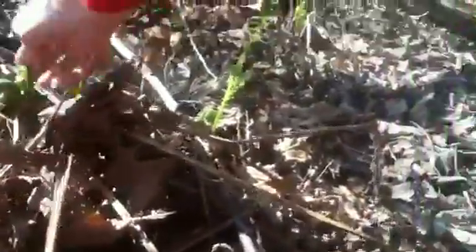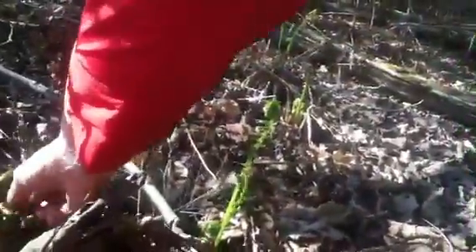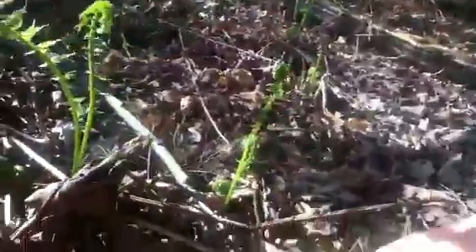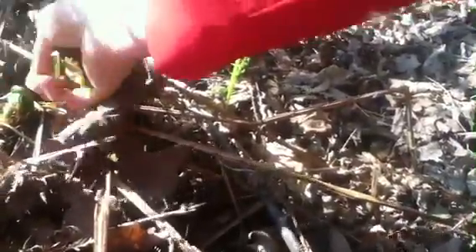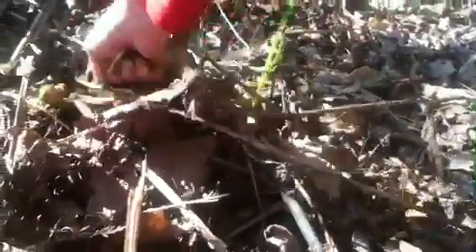If you flick them a little bit first, the paper that's around them will fall off. You should leave one in the clump or more. The paper comes off a lot easier here than it does later.